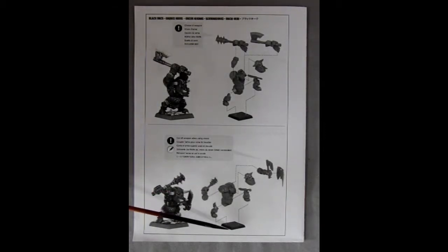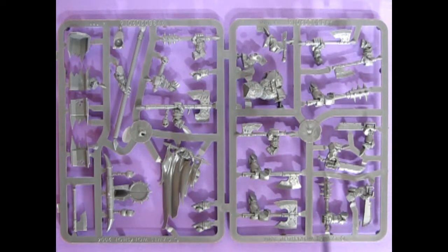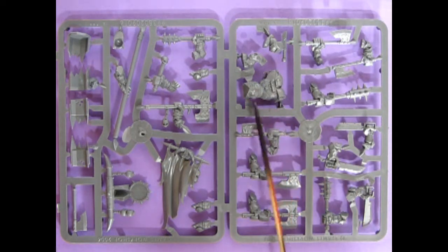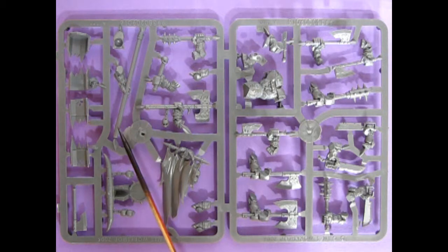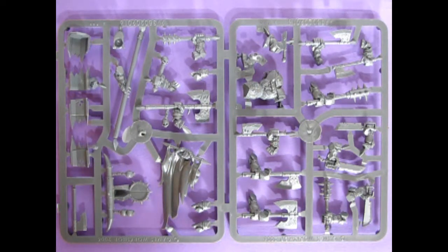This is of course an older kit — you've got your square bases in here. Let's look at our plastic components. Here's a look at our first parts tree, and we've got all the different types of weapons, the body, more weapons, and the banner pole. These are parts to assemble our drum. There's one of the axes, the icon, and the banner.